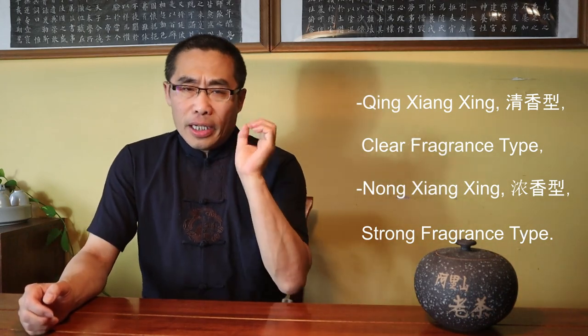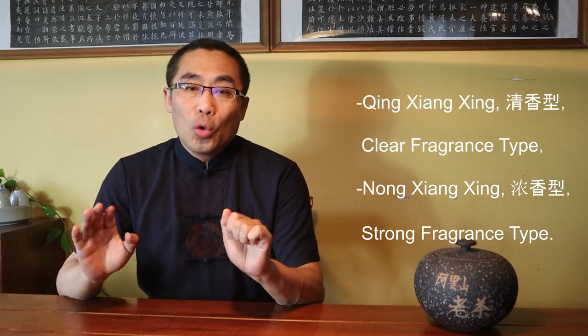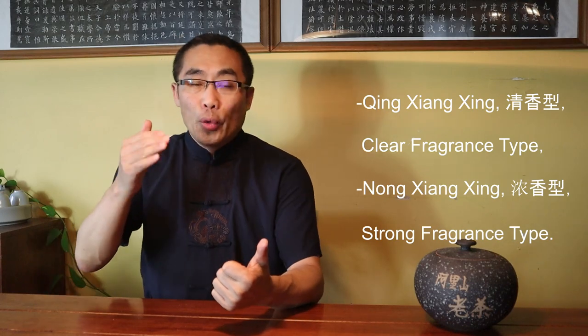Clear Fragrance as opposite to Strong Fragrance does not mean weak fragrance — Clear Fragrance means the overall tea flavor. Nong Xiang Xing, or Strong Fragrance Type, uses the traditional processing method, while Qing Xiang Xing, or Clear Fragrance Type, is the new invention. So, Old Oolong Tea or Lao Oolong Cha is Oolong Tea produced using the Strong Fragrance Processing Method, especially a specific baking process in order to generate specific strong fragrances.